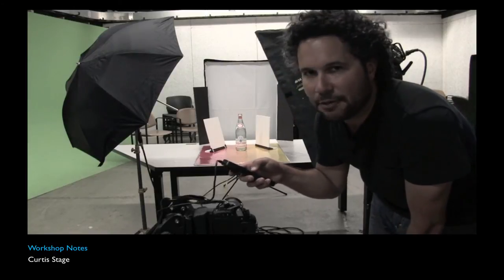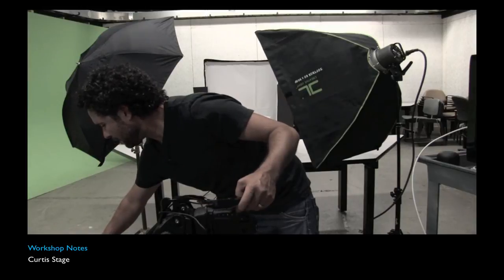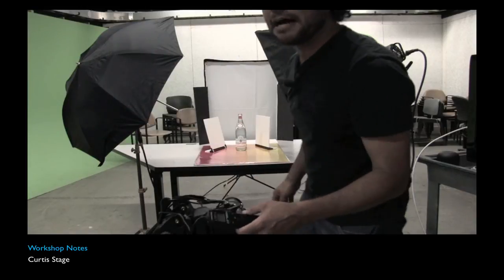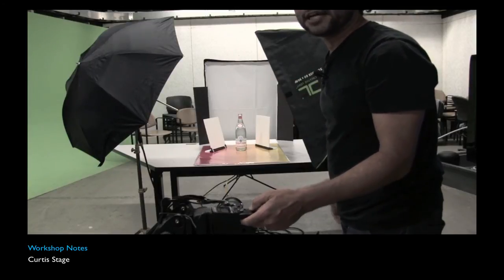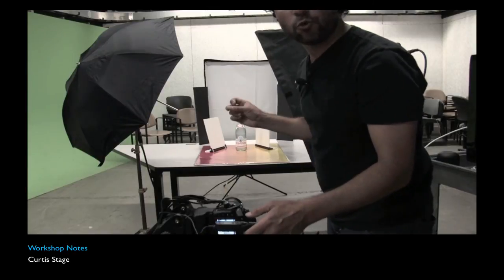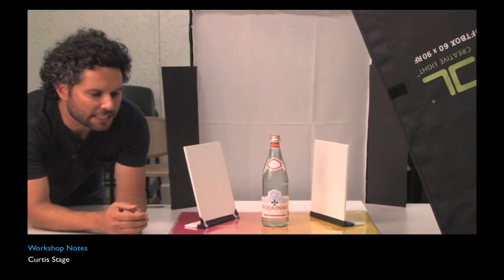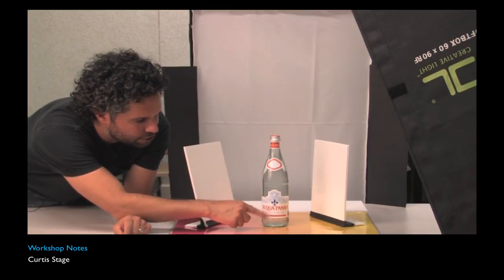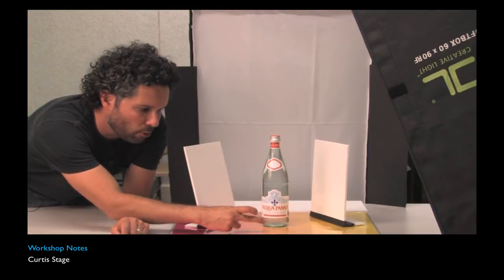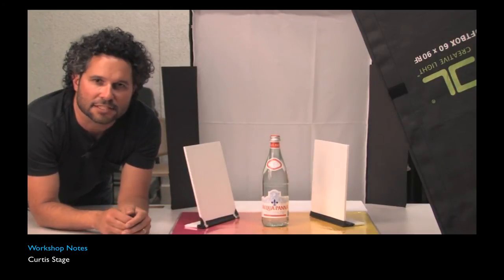The only adjustment I'd make is changing the power variation on the power pack. Before I shot at one-sixth power; now I'm going to go down to one-seventh power to bring the lights down a little so the flash won't be so bright. This is where I can adjust the exposure on the objects. When reviewing shots, make sure you're looking at the label on the front of the bottle to see that it's evenly lit. If it's not evenly lit, you can place more foam core boards to reflect more light back up, or use aluminum foil to reflect light onto the label.